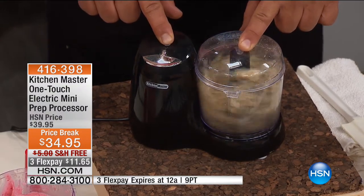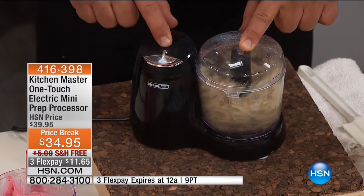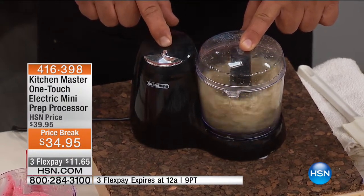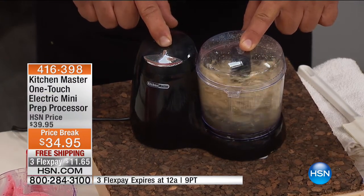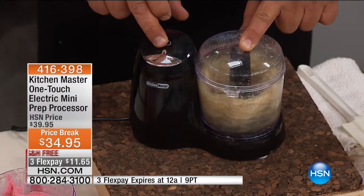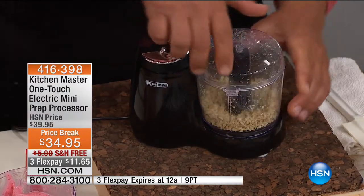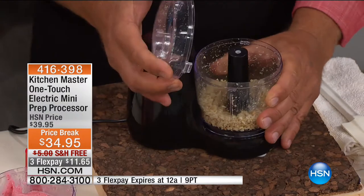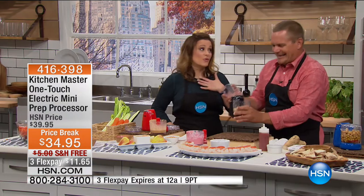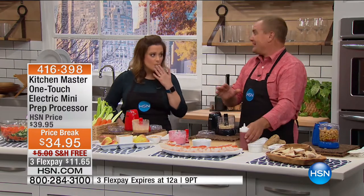If you've never had fresh horseradish, wait until I open the lid on this thing — it'll clear your sinuses. This is where you see the power gets the job done. That's a hard root with the skin and all, and it got the job done. Smell that — I love horseradish. It will clear your sinuses.